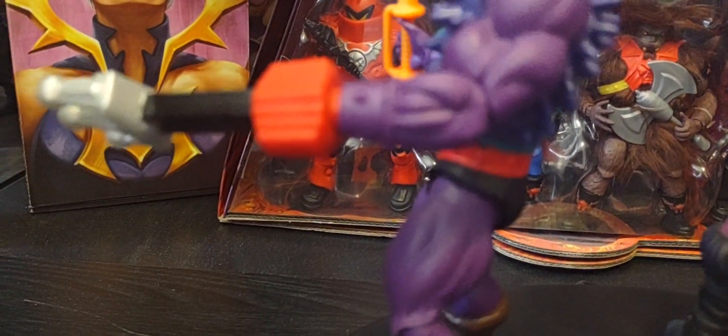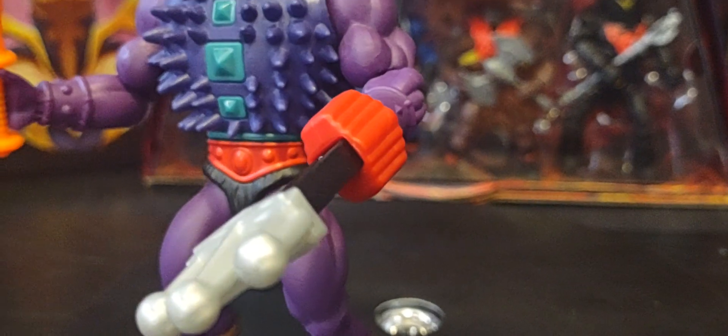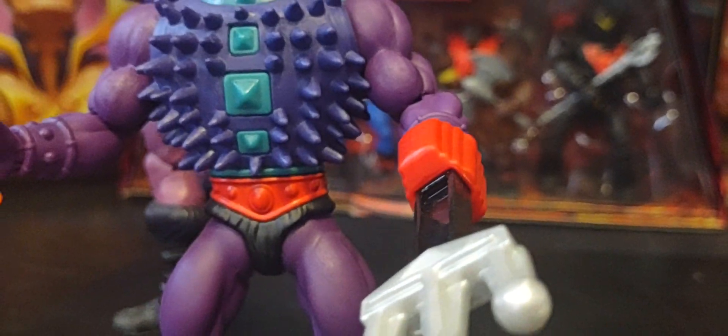The Masterverse version also includes a very cool spear — his own version of the trident — which looks much more lethal, and I do like that weapon. He also comes with extra pairs of hands, which as a long-time collector I don't think the vintage version had. So getting an extra hand for Spikor is something different and kind of new for collectors.